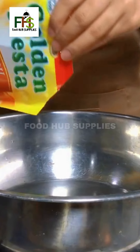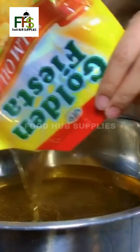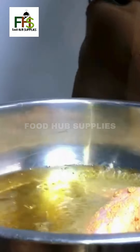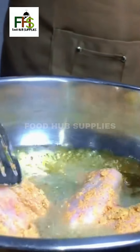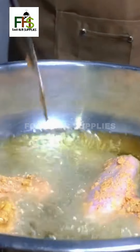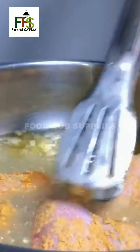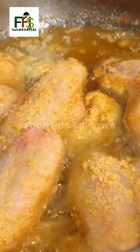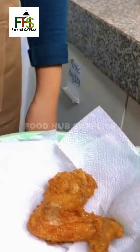Heat Golden Fiesta palm oil in a pan. Fry the chicken wings. Set aside the fried chicken wings.